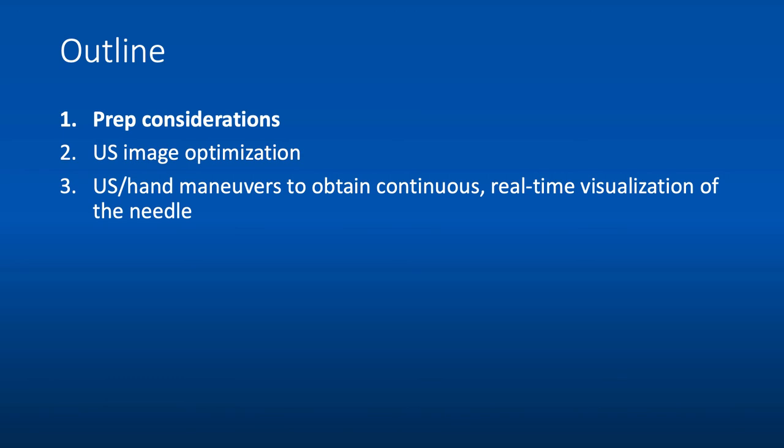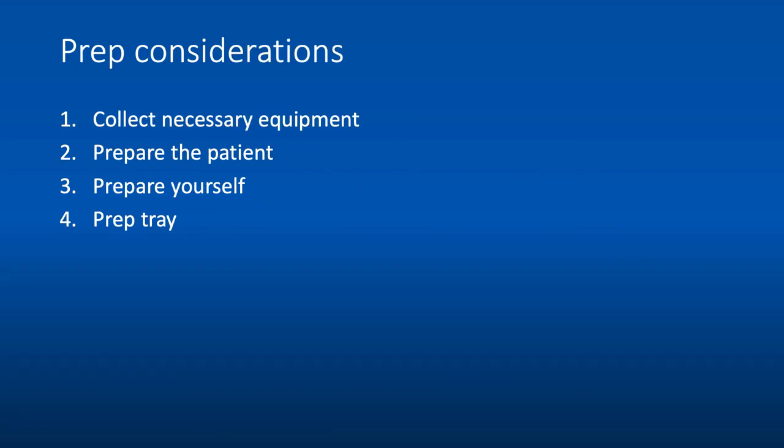We'll start with prep considerations. First, you'll need to collect your necessary equipment, then you'll want to prepare the patient, and then prepare yourself and prep your tray. We'll go through each of these steps.